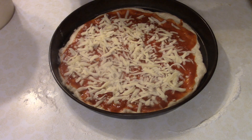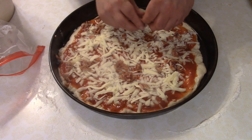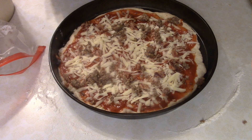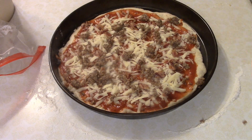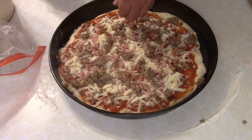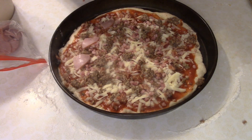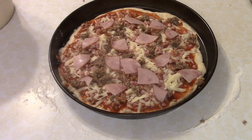We added a nice little layer of mozzarella, then some bacon, then some Italian sausage — a couple handfuls. Then some nice diced ham. Nothing beats ham. And then a nice little layer of Canadian bacon. Then we're going to pop this into the oven for 8 to 10 minutes, or until the crust is starting to get golden brown and the cheese is all nice, melty, and bubbly with a few little bits of brown.